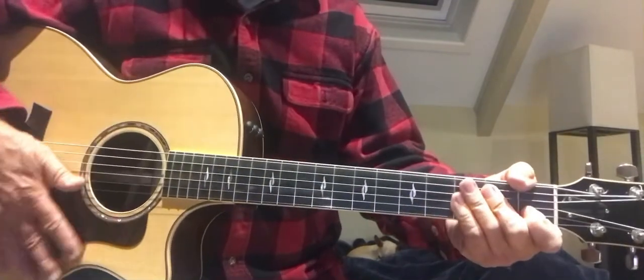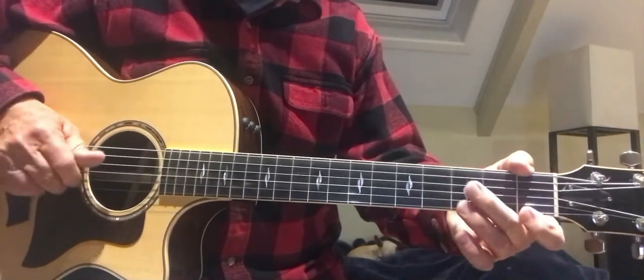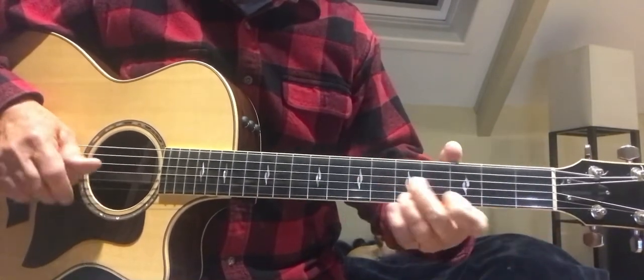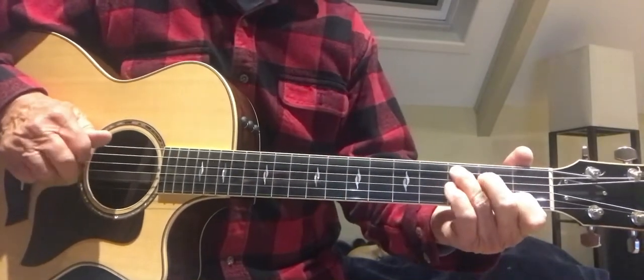All kinds of cool things you could do. Just work on all these double stops. And that's it.